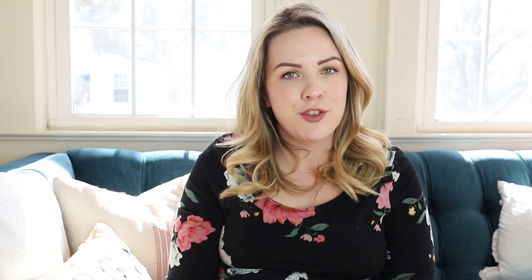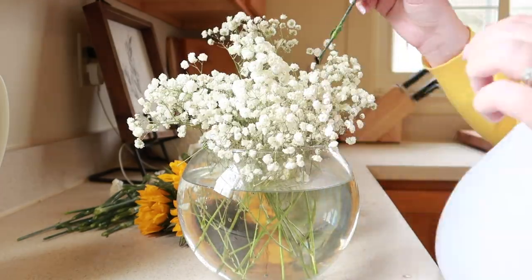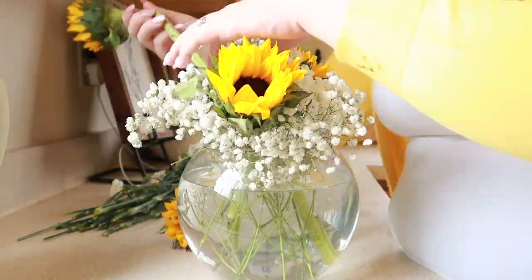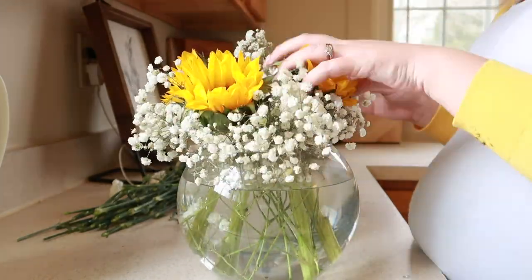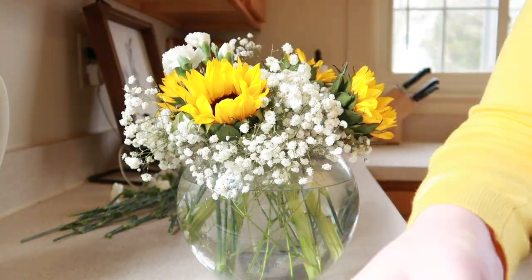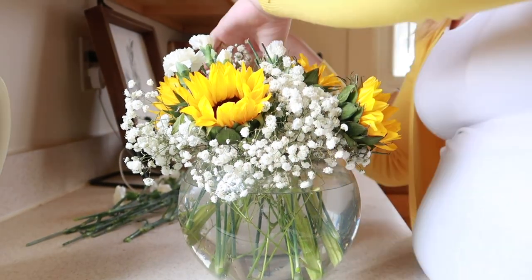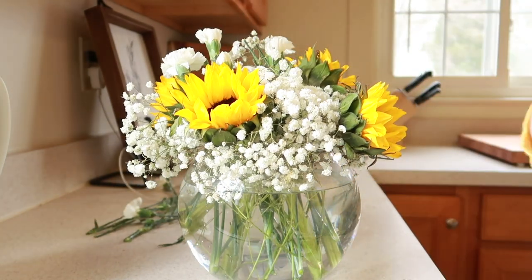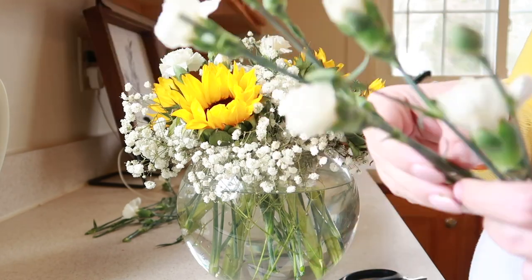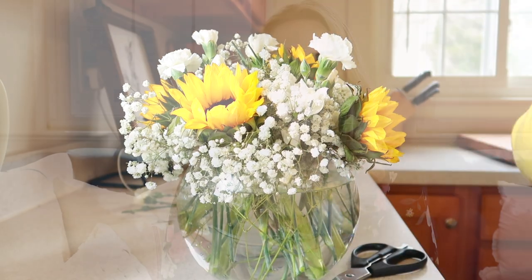As far as my tip on the floral arranging front: use texture and minimize color. While arrangements of a single type of flower are beautiful, one of the ways I like to arrange flowers is to mix up the variety and texture of the flowers I'm using, but keep the different colors to a minimum. For example, I might arrange my dinner plate dahlias with the smaller bloom of a ranunculus and the airiness of baby's breath — this creates variety and interest without distracting from the beautiful blooms.